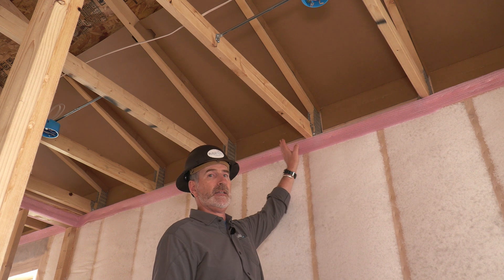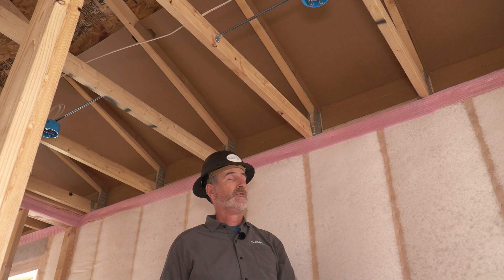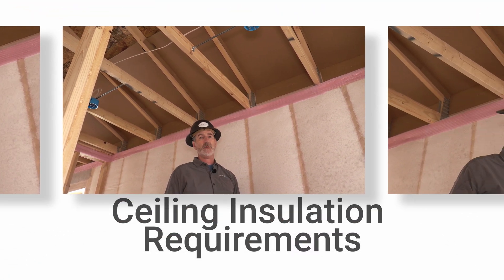So now you have to have continuous soffit baffles in each bay along this stretch of roofing — that is the requirement.